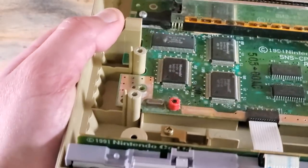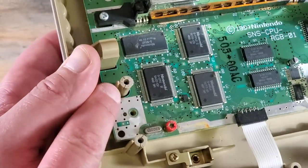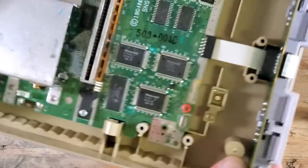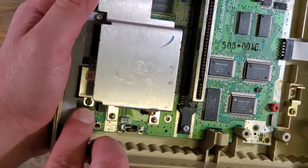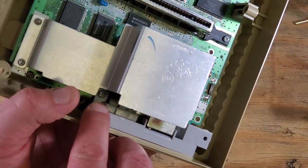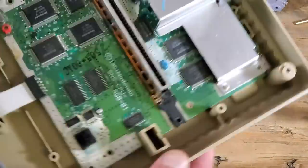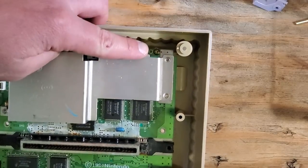Someone has been in here before me. They either cross-threaded or torqued those screws to do that to those posts. We'll have four longer screws to take out next — two on the 62-pin connector and two in the back. We'll take that controller port out too while we're at it, and one last screw holding down that board.